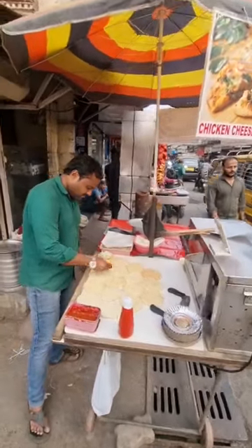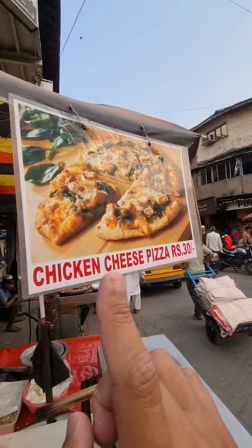This is a big brand of pizza. Today I am going to show you it. This mini pizza is only 30 rupees. It is also a chicken mini pizza.